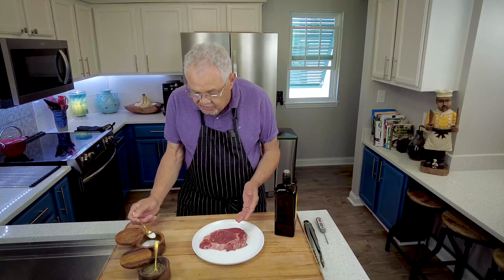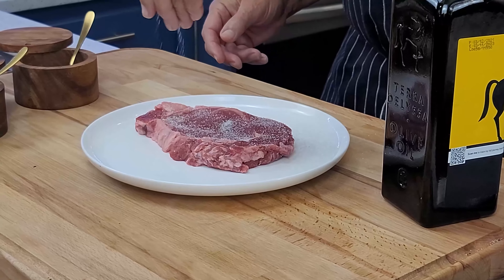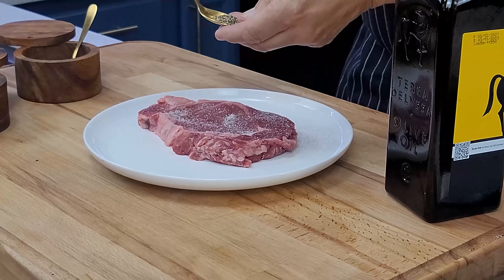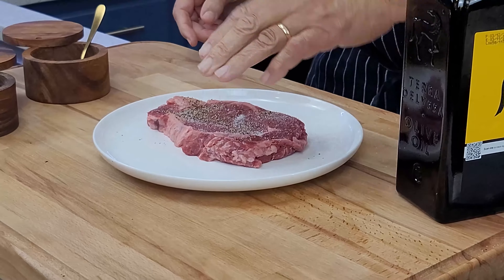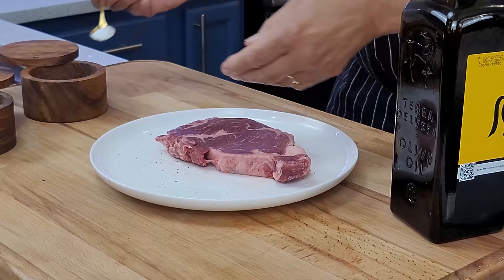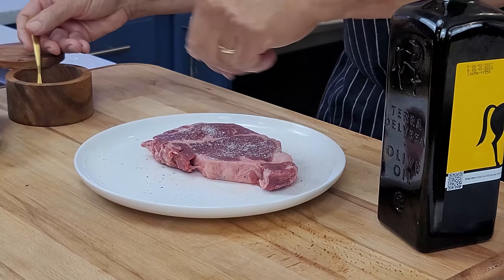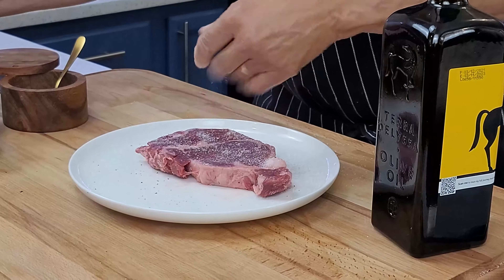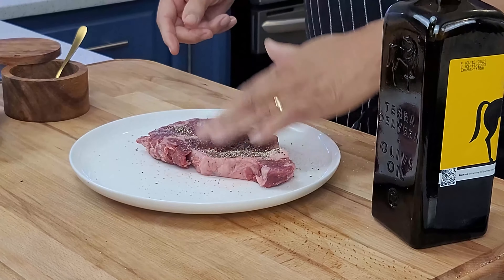We're going to season it just so simply. I have here kosher salt — sea salt works perfectly as well — and pepper. Salt and pepper: can it get any more easier than that, but any more better too. Pat that down, that's all you really need. Don't worry about putting too much salt — it'll be just enough when we finish cutting it up and serving it. The salt is really going to add so much flavor to this wonderful steak, and the marbling in the ribeye is going to make it so perfect as well.